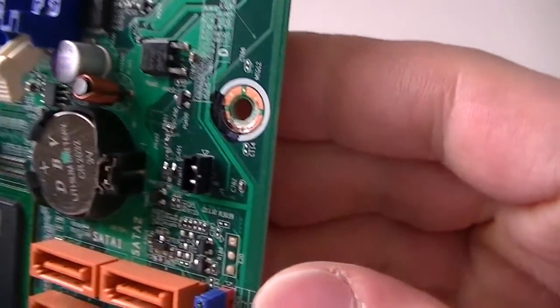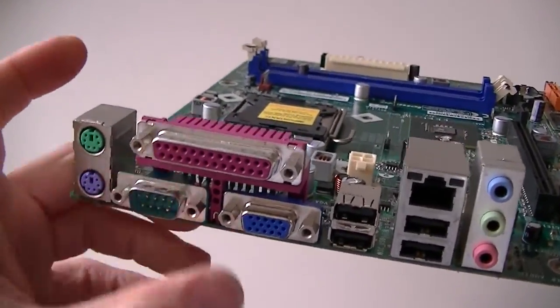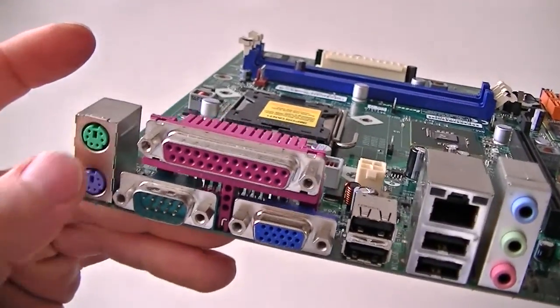Here's the clear CMOS jumper right there, the blue one. This board has the parallel serial port, PS/2 for the keyboard and mouse — purple is the keyboard, green is the mouse.